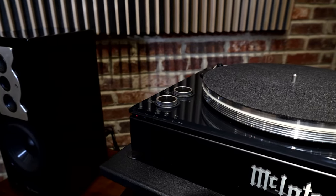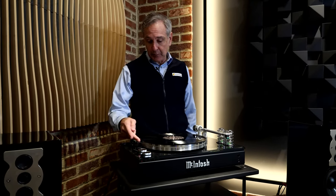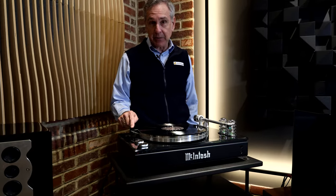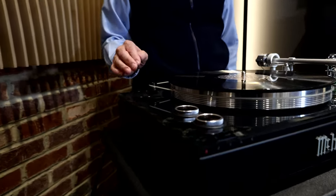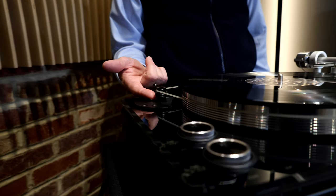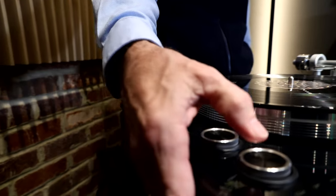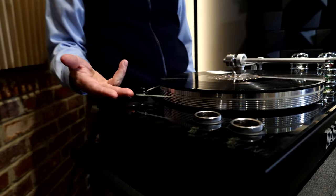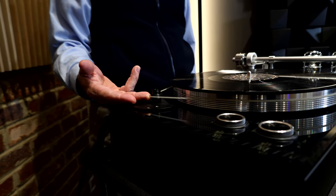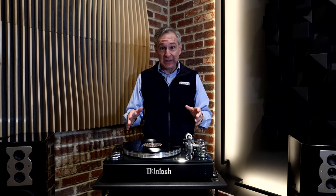One more thing to point out: we've got the belt on the top spindle because we have an LP — a 33 and a third record — here. If you want to play 45s, this slightly larger spindle down below is the one you'd switch to. Turn it off and you can see how simple it is to move the belt down to the larger spindle to get your 45 records played.